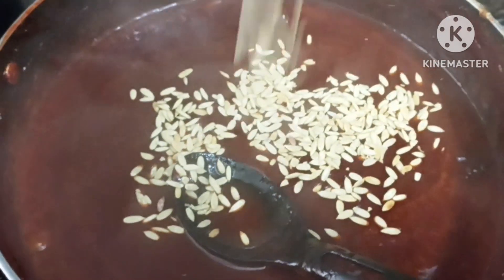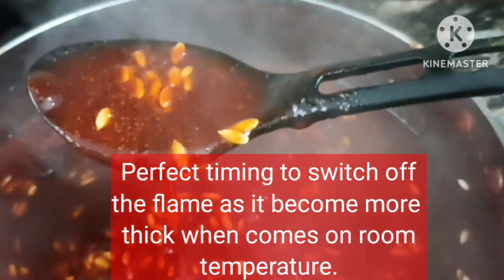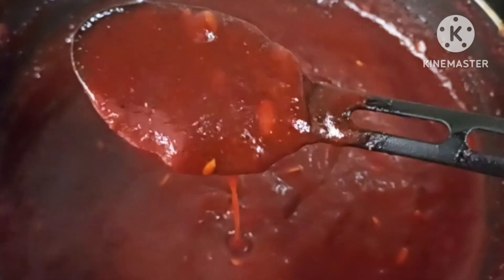We will add melon seeds and mix it well. It is a good time when we have to turn off the gas. The consistency is perfect. After it cools, it will thicken more.